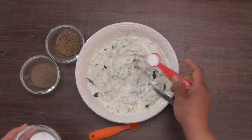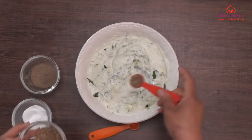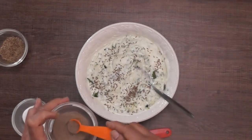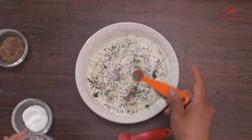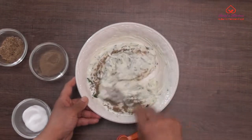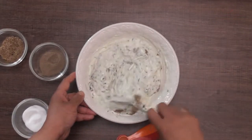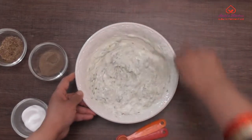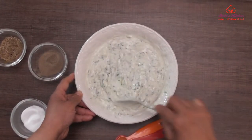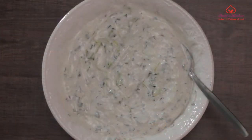Add three quarters of a teaspoon of salt, 1 teaspoon of cumin seeds, and half a teaspoon of ground black pepper. Mix well and enjoy.